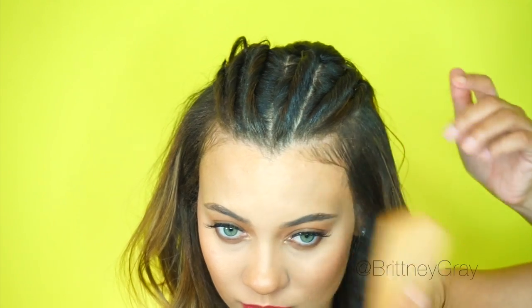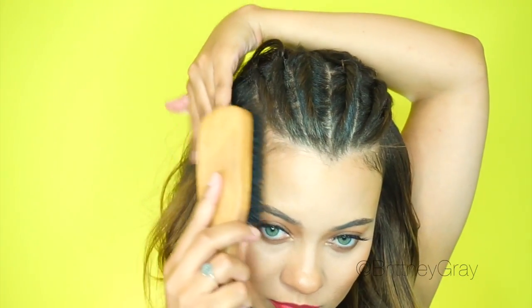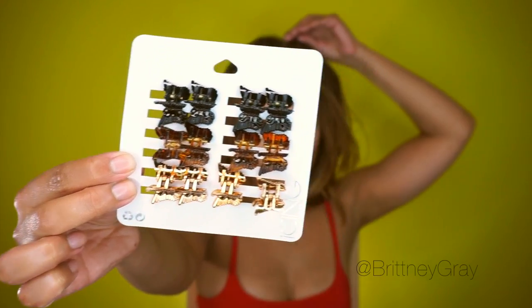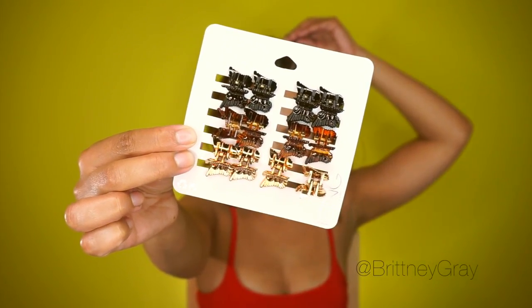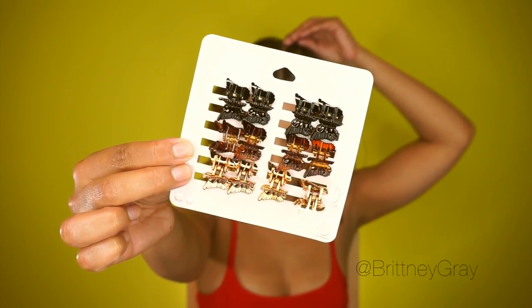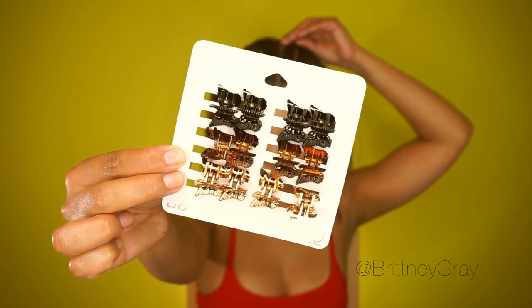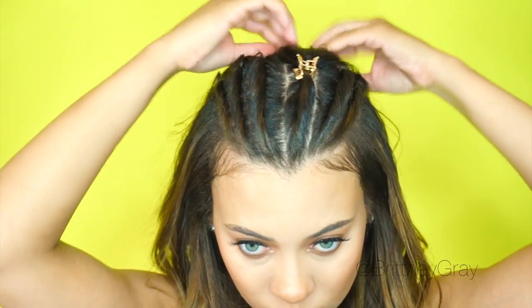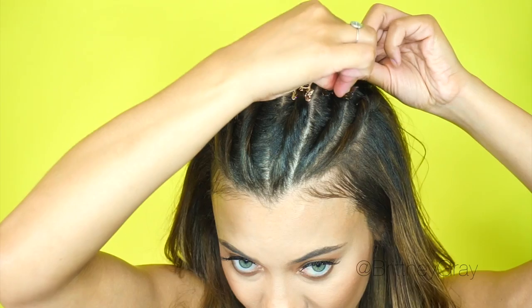Now it's time for the fun part, girls! I searched high and low for these butterfly clips, and the only place that had them was Icing — yes, Icing, the jewelry and accessory store in the mall. That's the only place you can go get them today. I'm going to be alternating colors — I'm going to do gold and the tortoiseshell ones. Oh my gosh, these are so pretty!